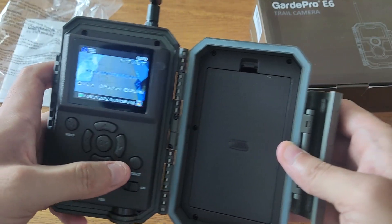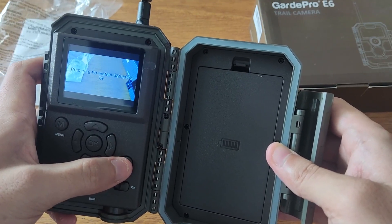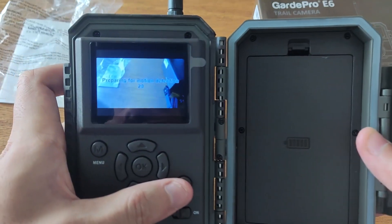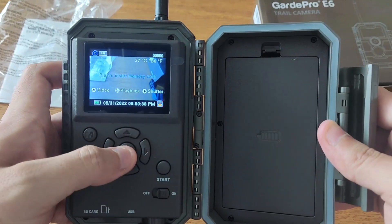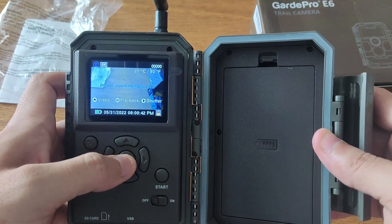Once connected, you can begin using the GuardPro mobile app to configure the camera's settings. The app allows you to remotely control the camera and view images taken by the camera. Once the camera is set up, press the on button to activate it. The camera will now be ready to take pictures when motion is detected. To view images taken by the camera, you can use the app on your smartphone.